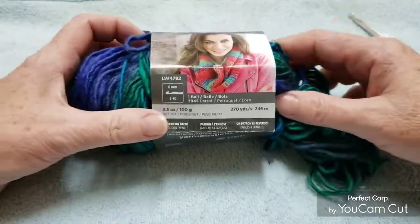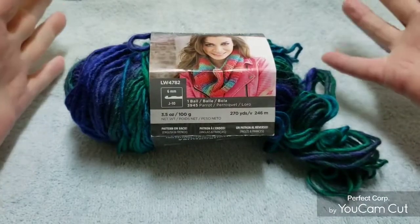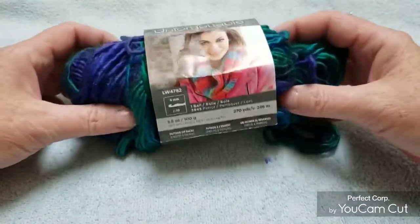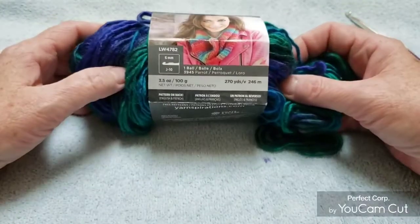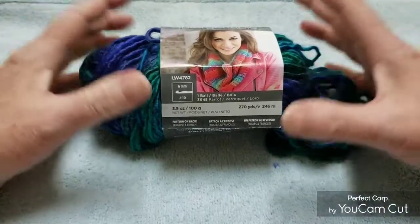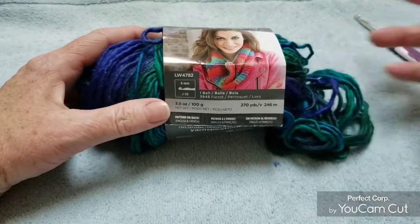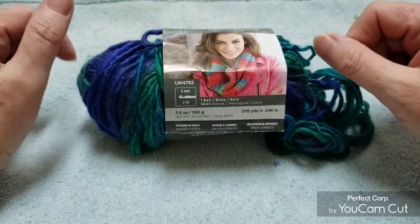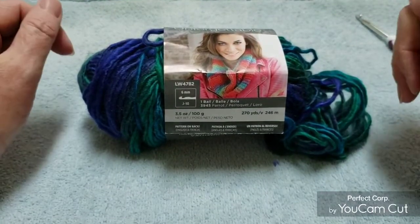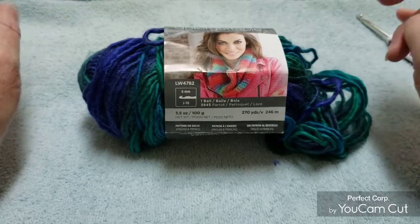I used close to six balls — this was the sixth one and this is what's left of it. So there's 270 yards in each ball, and I used about five and a half. I'm a size medium. You just make it to the size that you desire.